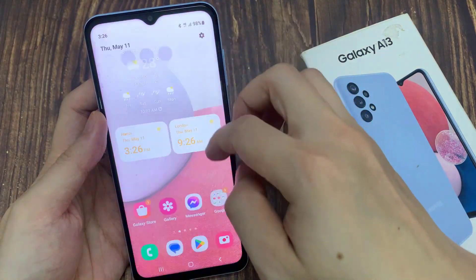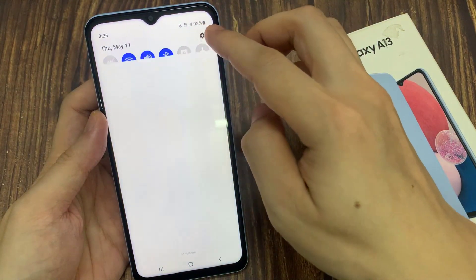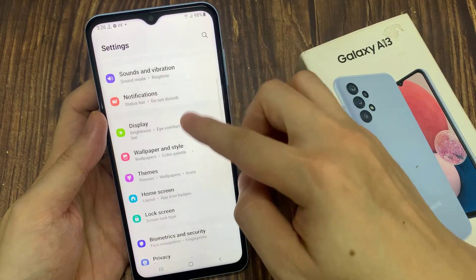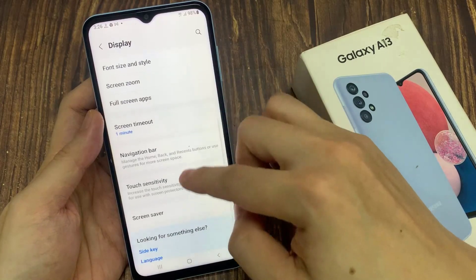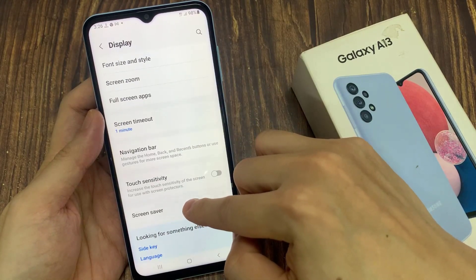From the home screen, swipe down at the top and tap on the settings icon. In settings, go down and tap on Display. Next, swipe up to go down to the bottom and tap on Screen Saver.